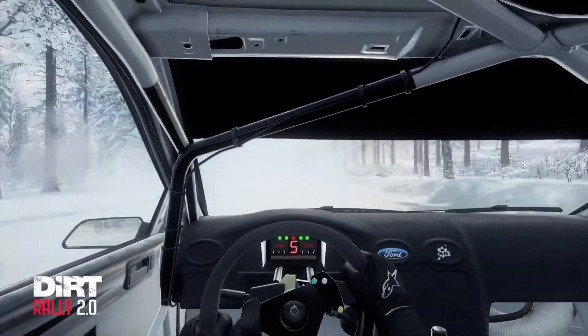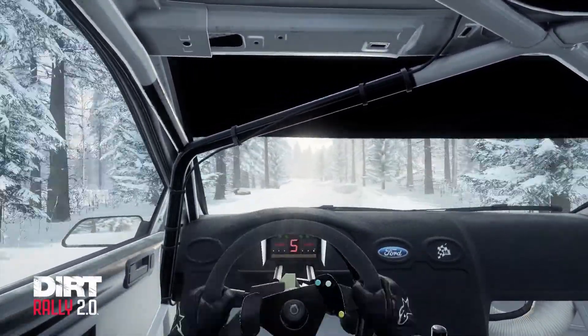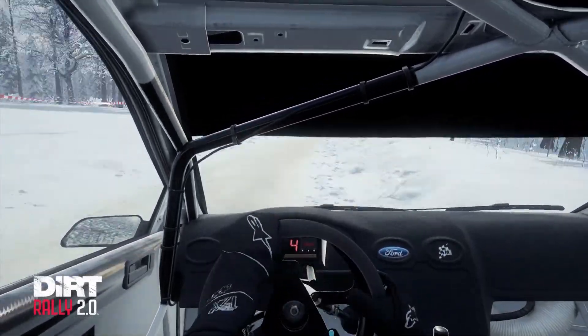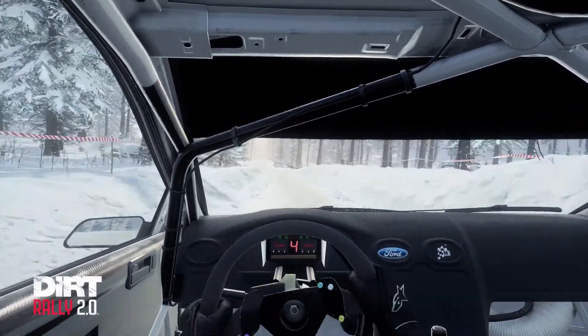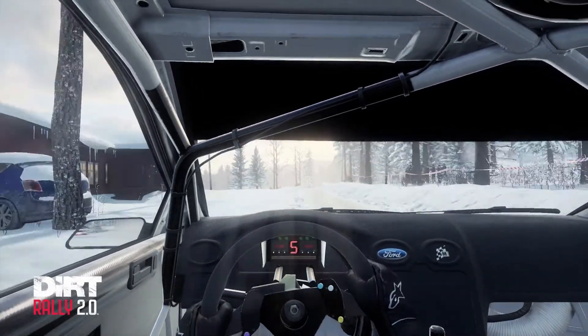6 right over crest. Keep left over 60. 6 right over crest. 6 left, 6 left, 6 right over crest, 6 left over crest. Slow, 80.